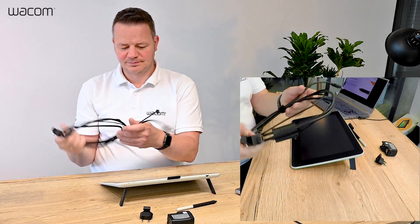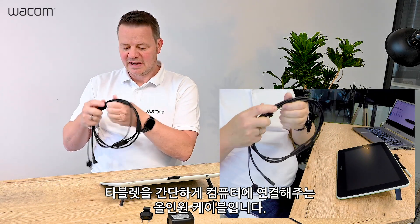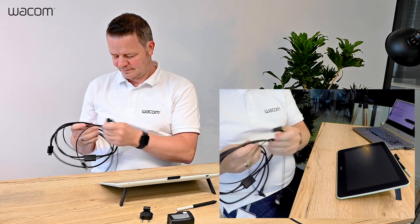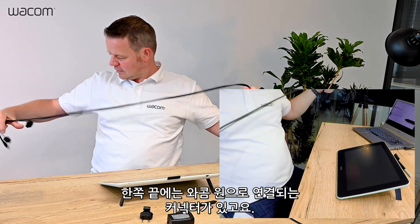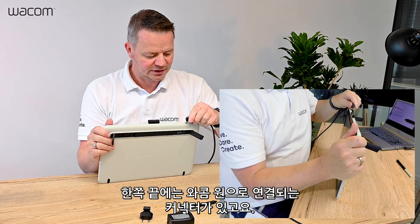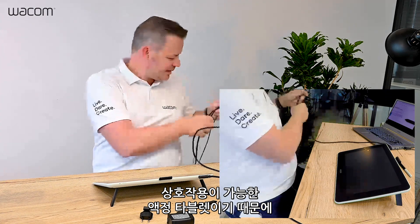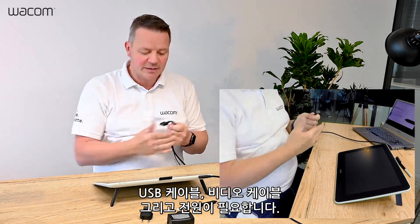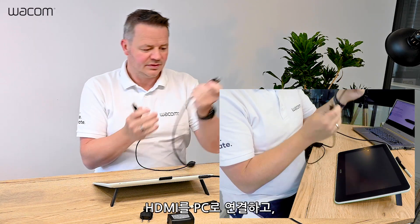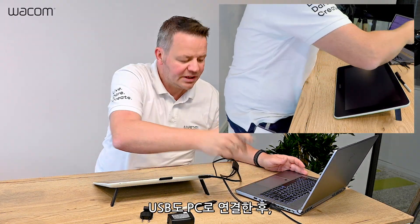Then we have a cable. This is a so-called all-in-one cable which connects the tablet hassle-free to your computer. On the one end we have the connector which goes into the Wacom One. And since it is an interactive pen display, it requires a USB cable and a video cable and power, and we have all of this in this breakout. The HDMI goes into my PC and the USB goes into my PC.